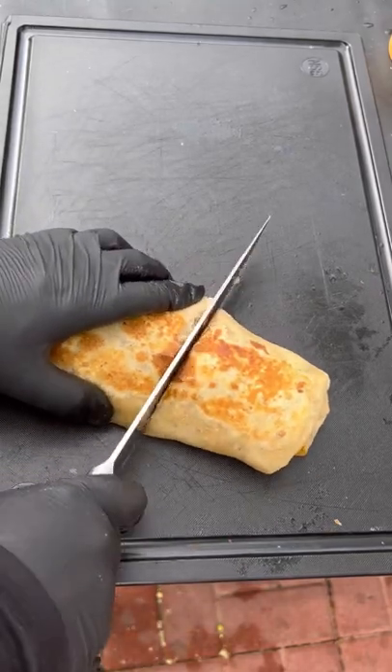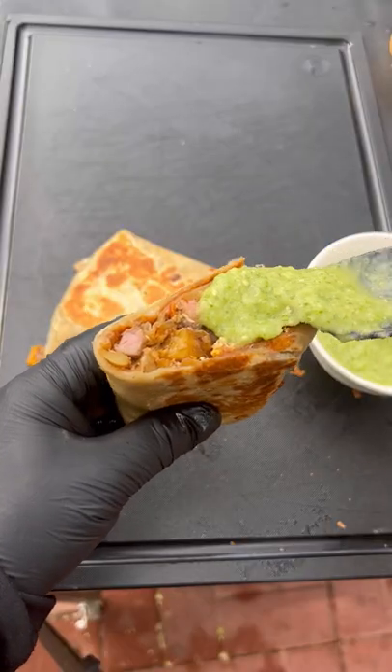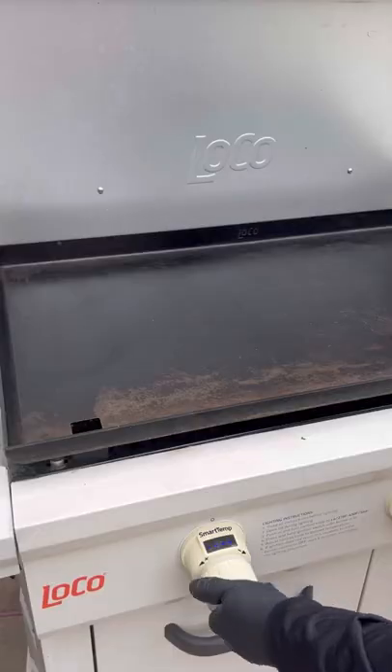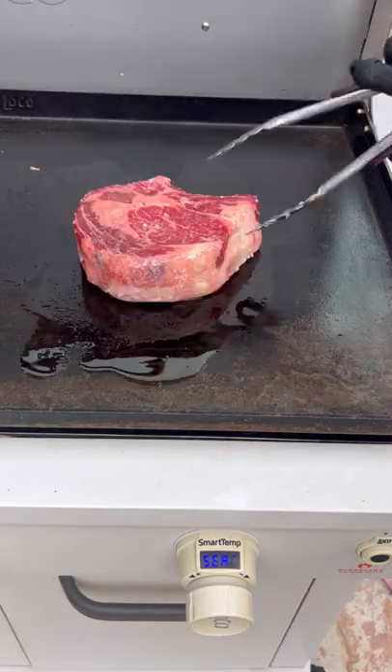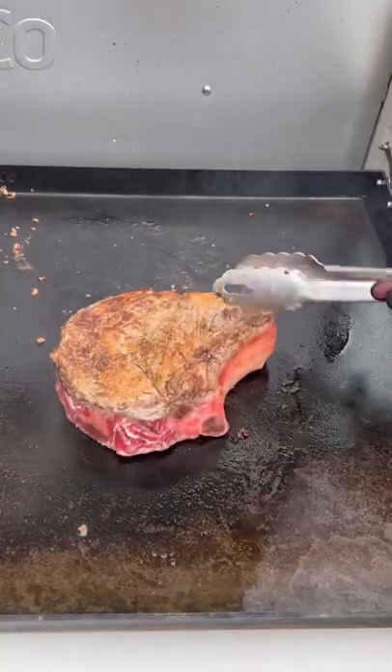Let's make a delicious steak and eggs breakfast burrito on the local cookers griddle with fresh guacamole salsa. A little avocado oil, potatoes, onions, and sweet peppers go in until nice and tender.